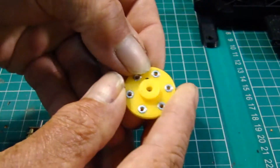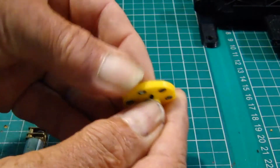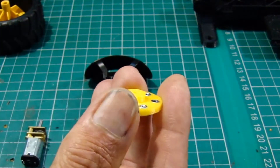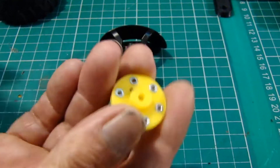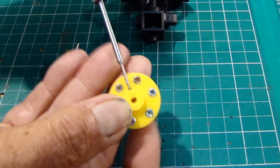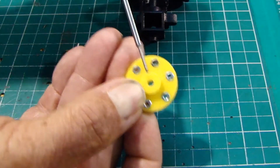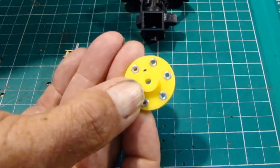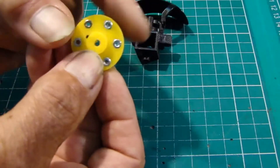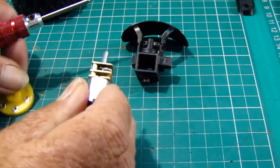I've got an M2 by five Allen screw that will screw down through and bear down onto the flat of the motor shaft, so that will lock the motor into its housing and it will all turn as one. So it locks it to the shaft — I'll do that in a minute.